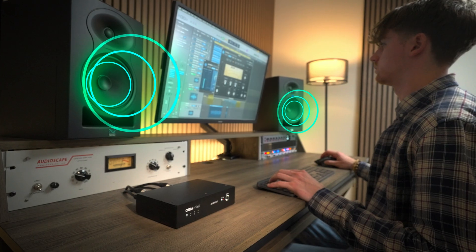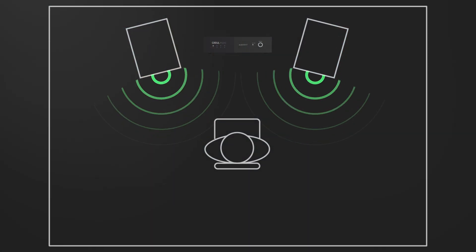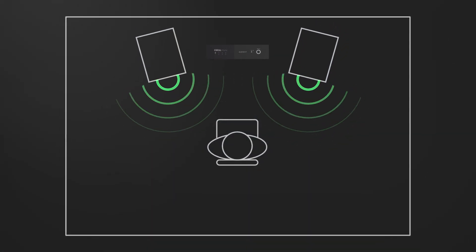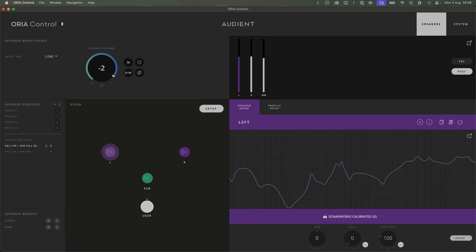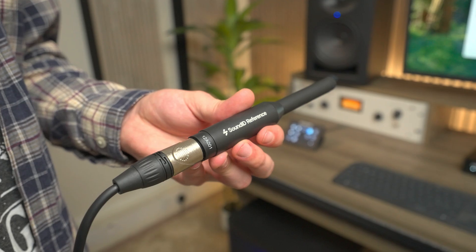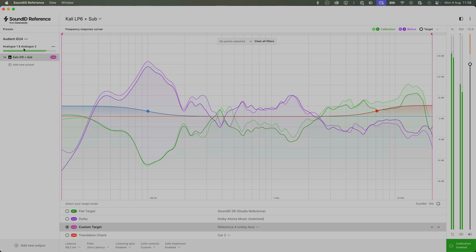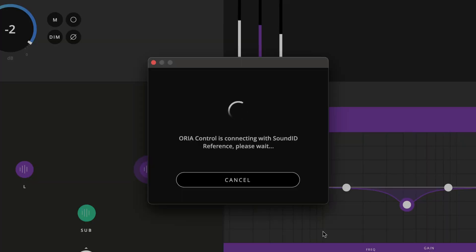This acoustic interference makes critical listening a constant battle, leading to compromised mixes that simply don't translate to the outside world. In an ideal world, we want our room to have a flat frequency response, unaffected by these acoustic anomalies, giving us an accurate foundation to build our mixes on. In reality, this is nearly impossible to achieve without the help of a purpose-driven solution. To solve this problem, we've teamed up with Sonarworks, the industry leader in acoustic room calibration.